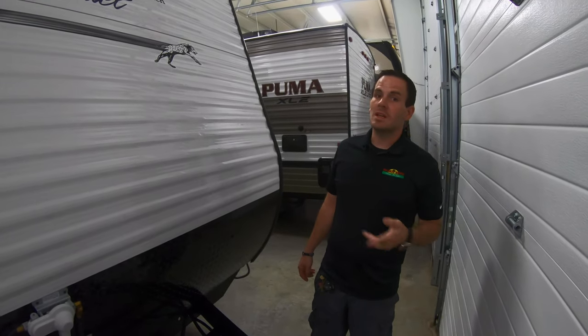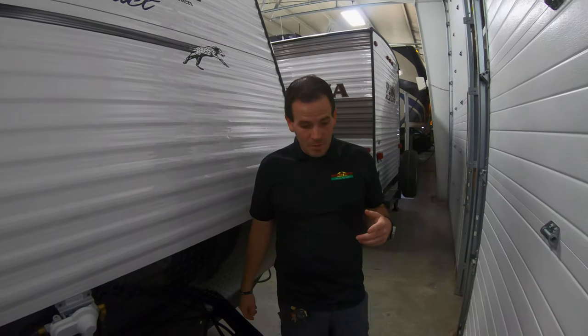Hi, this is Greg with Walnut Ridge RV. Today we're going to be doing an orientation video on the Clipper 17 FQ.